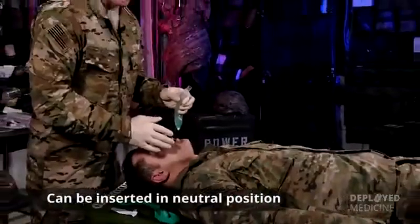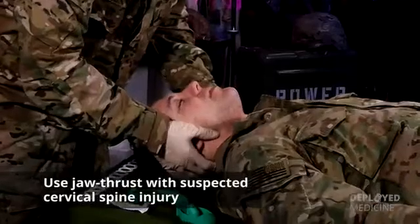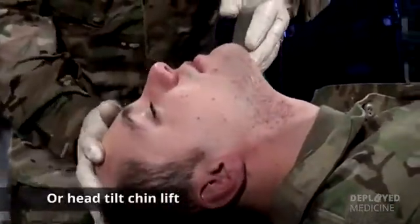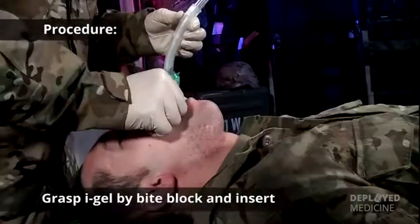You can insert the IGEL with the patient in the neutral position, but ideally you'd like to position this airway first. You can do that by either the jaw thrust in a patient with C-spine precautions, or the head tilt-chin lift. We're going to use the scissor technique to open his mouth, grasp the device by the bite block, and then go ahead and insert the device.